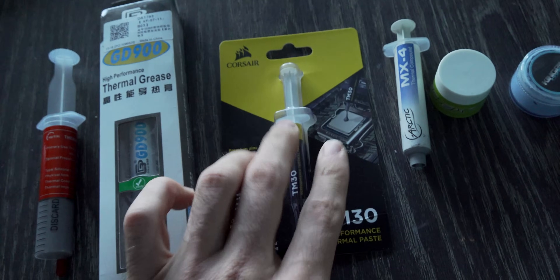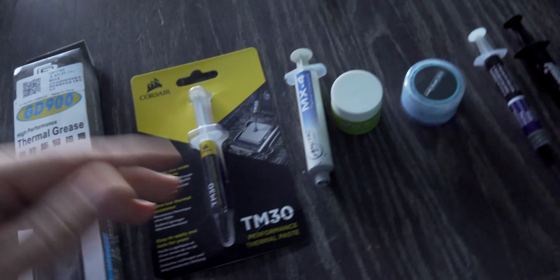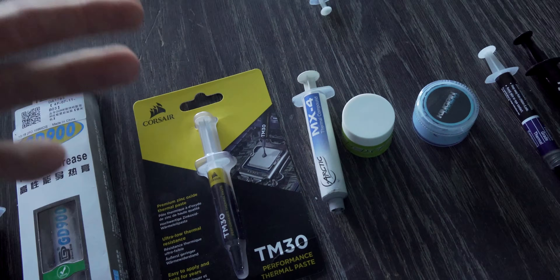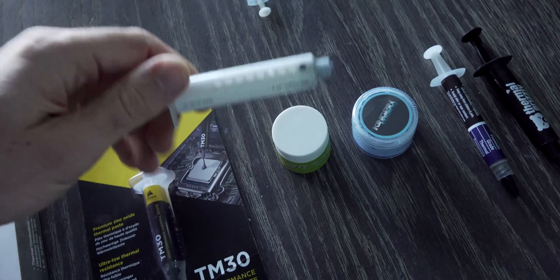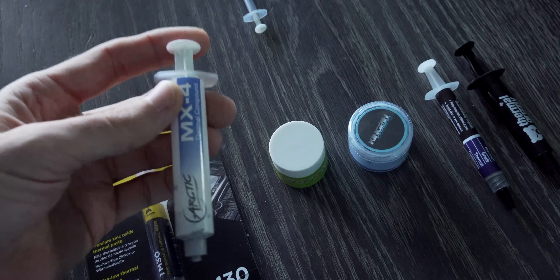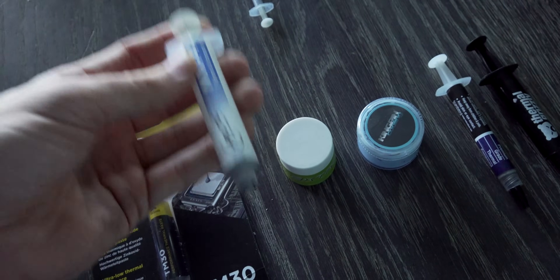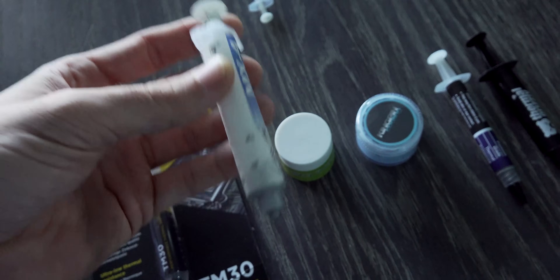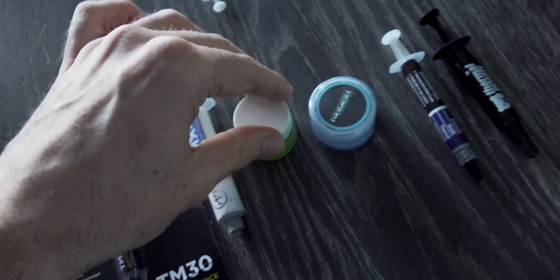Beside that is Corsair's TM30, a recent addition to the thermal paste industry. They've sent some over because they want me to use it in builds, as they are a sponsor. Then we've got MX4, which is the staple in the industry — you can get massive tubes, it does a pretty good job, it's non-capacitive, non-conductive, and the viscosity is pretty good. So it's a great option for hustlers.